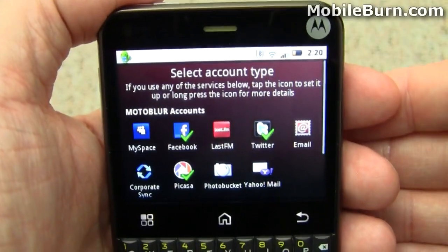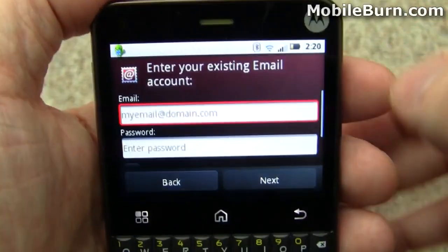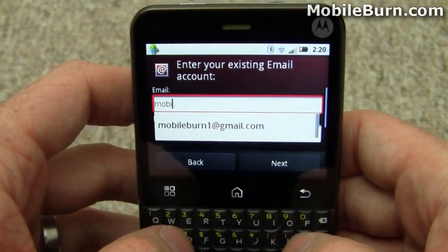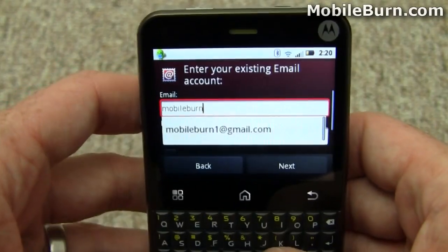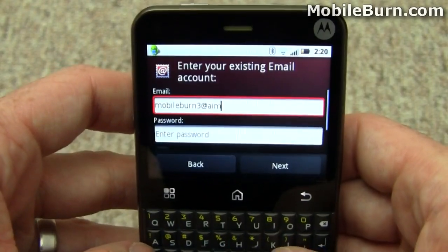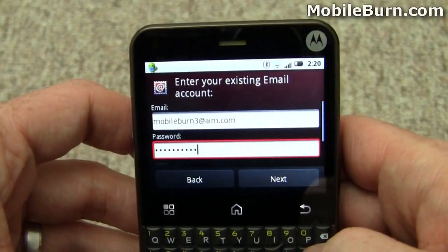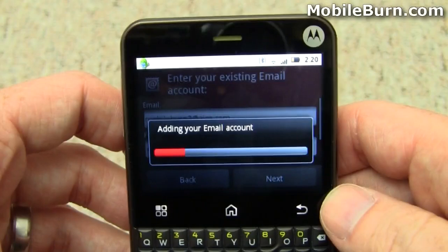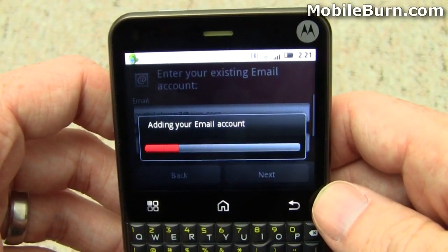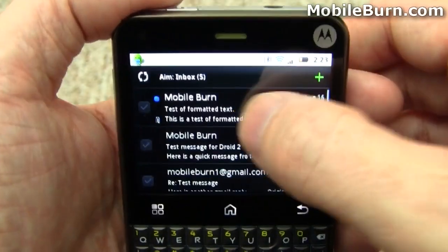Here's a list of all the services that are supported by the device. You can add accounts from any of these quite easily. I'm going to add one of our test email accounts. I'll hit next, configure the account, add it, and hopefully pull down a few messages so you can see what it looks like. So here we are in our newly configured email account.